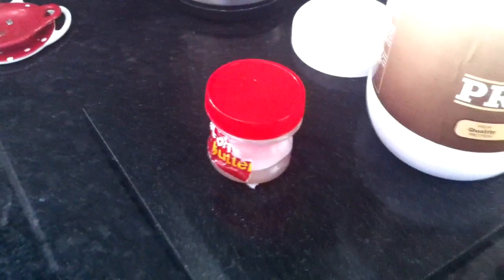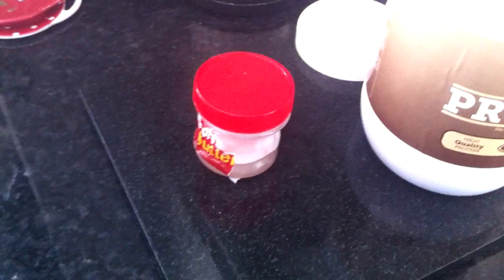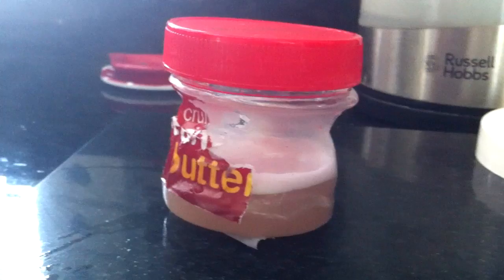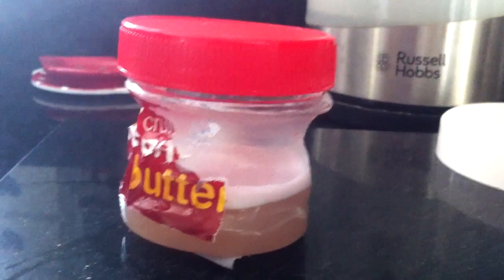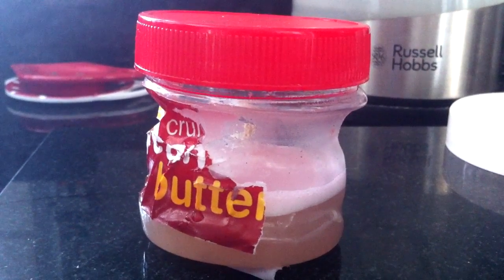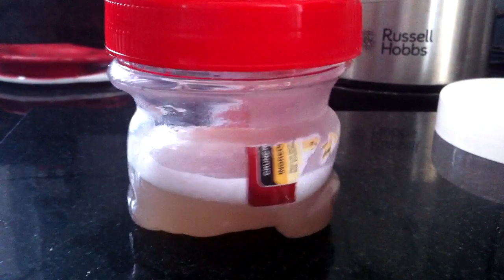I'm also fairly confident that the people who frequent the gym will be able to confirm this. The longer you leave this, the better the results will be, so it does pay off to be patient. The interesting thing about this, and this does depend on the container of course, is that if the lid is slightly loose, the gas buildup inside will actually force its way out of the lid every so often. So people in the house, or wherever you may be, may get a slight whiff of something unpleasant every once in a while, but the smell doesn't really linger too much, so it may just disappear and then come back every so often.